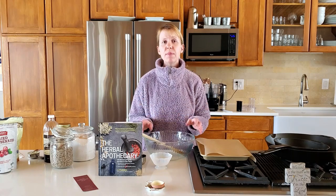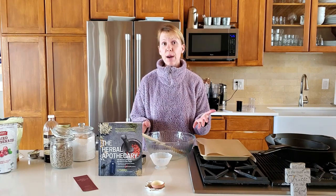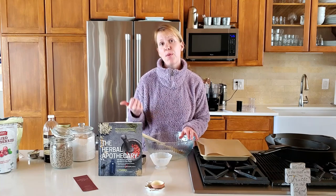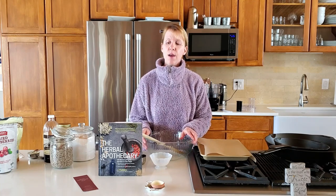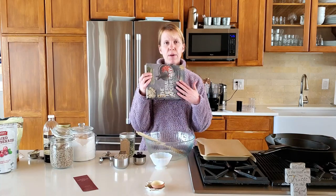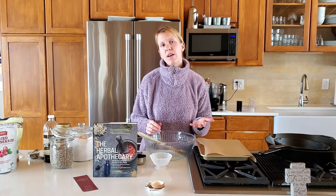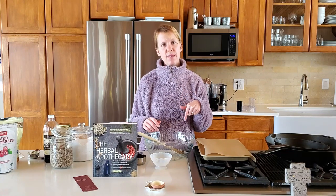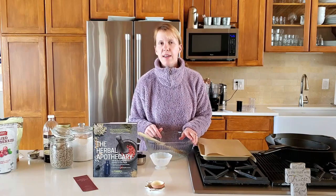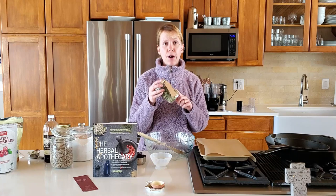Hey everyone, I hope you are doing great. Mr. Marsh, my husband, has been hard at work on the new design of the grow tower. He's actually in the shop right now working on it, so that's exciting. But in the meantime, I thought that I would share another herb from this herbal apothecary book. I did a video recently on old man's beard, which you can check out in the show notes. And today we're going to be talking about yarrow.